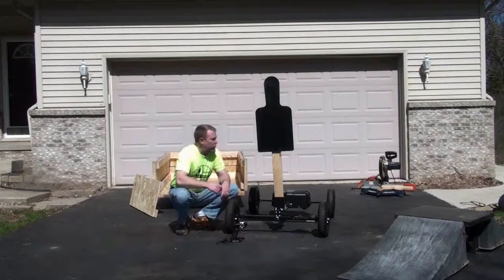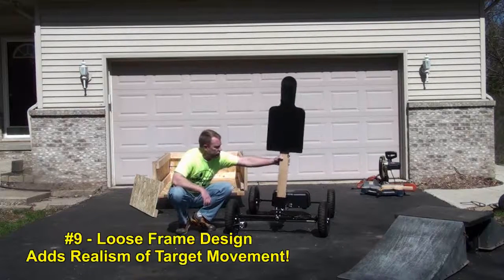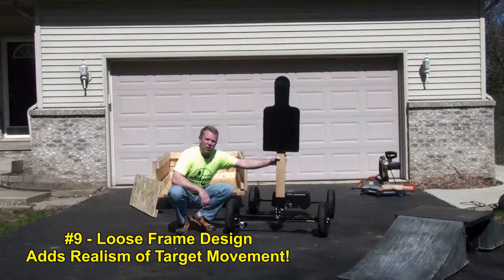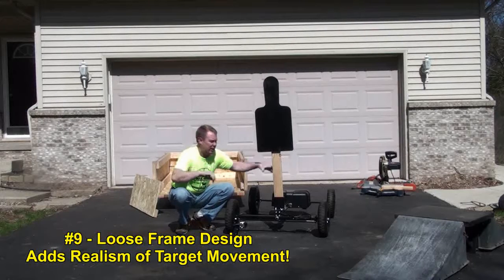Next thing I want to show you is the way that the target system is set up. We have it a little bit loose here, so as it's driving you're going to get side-to-side motion. This is going to be more to simulate a person moving, rather than just something solid not moving side to side at all.